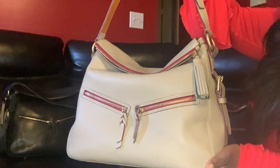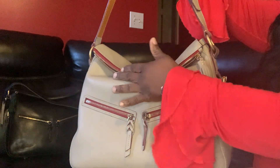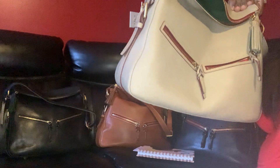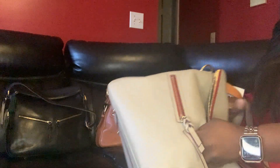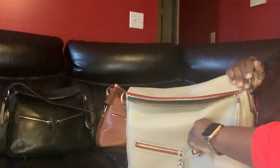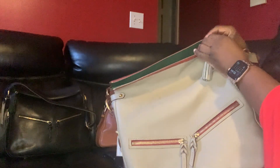This here is the Zip Sac Hobo in the color light taupe. You have two zippers in the front — two nice size zippers. My hand fits in there, so yeah, it's a nice size zipper. Two nice size zippers in the front.